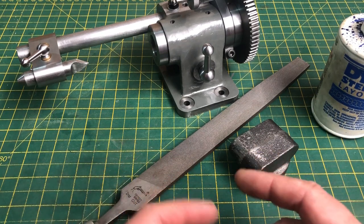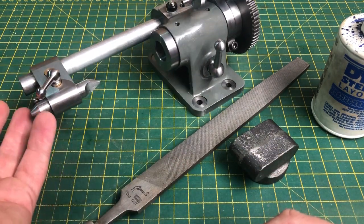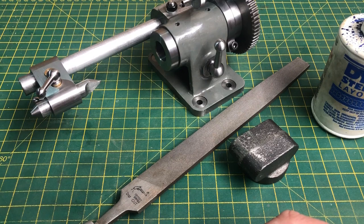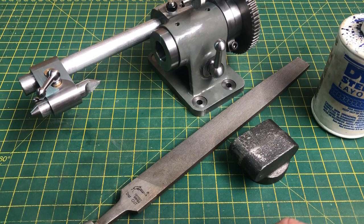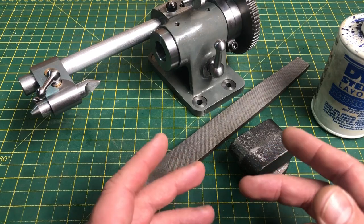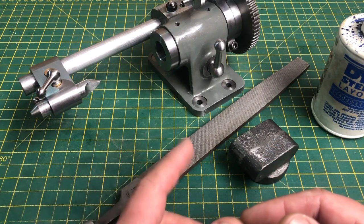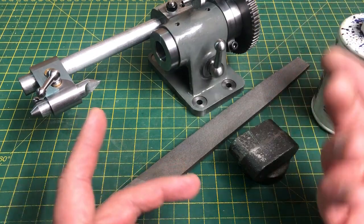Hello, and welcome to part 7 of my Dividing Head series. It is beginning to come along quite nicely, and I am reasonably happy with progress so far. If you haven't seen how we got to this stage, please do have a look at the playlist over on my channel for parts 1 to 6. If you are going to stick around today, it is time to start looking at what Thomas calls the simple indexing attachment — the part that allows division using plates through the worm and wheel.